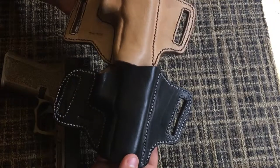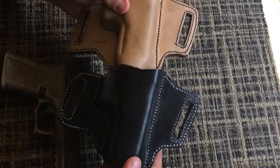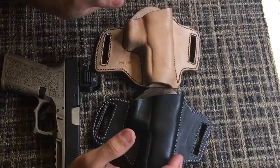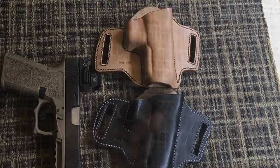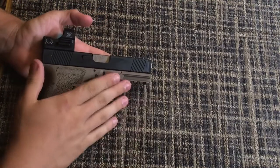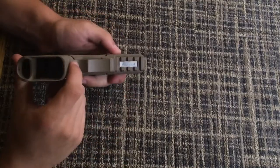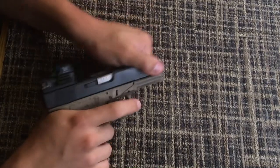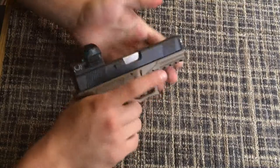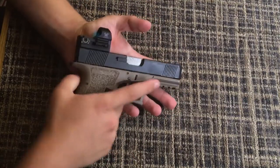Anyway, we'll get right back to the review — for more information just click the link in the description. Let's get back to the tabletop review. This is my Palmer 80, it's the Glock 19 version. This gun has been safety checked but I'll do it again — magazine is out, chamber is empty, and we are good to go.